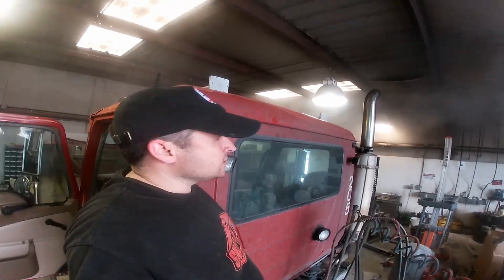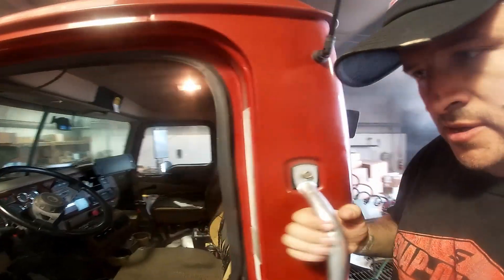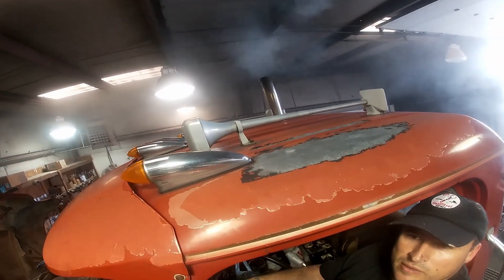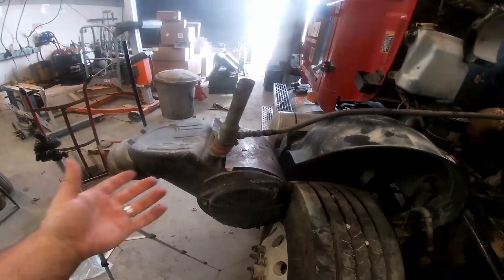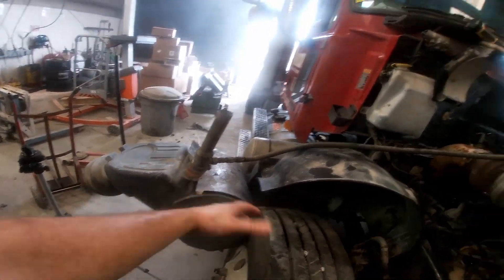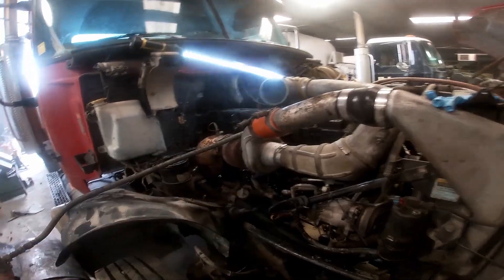Of course it's going to smoke a little bit — all the remnants. Of course, now we've got to button everything up, put the airbox back on and the big ass band clamp there and everything else.